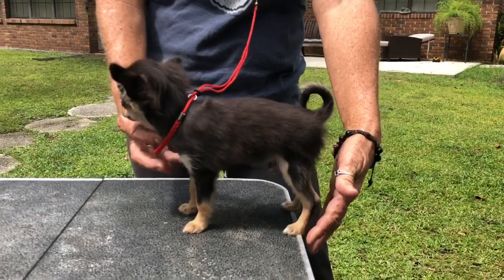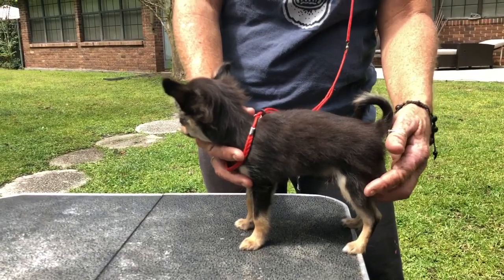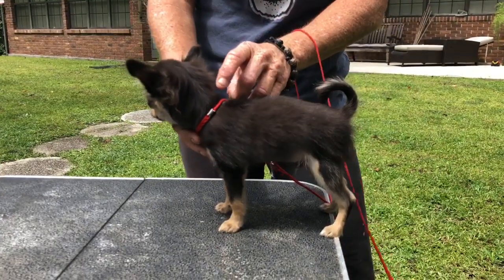So just at first, if he keeps sitting down, let him. Let him sit down off the table. Your hand's going to be here the whole time to catch him. You're not going to let him fall — you're going to let him think he's falling though.